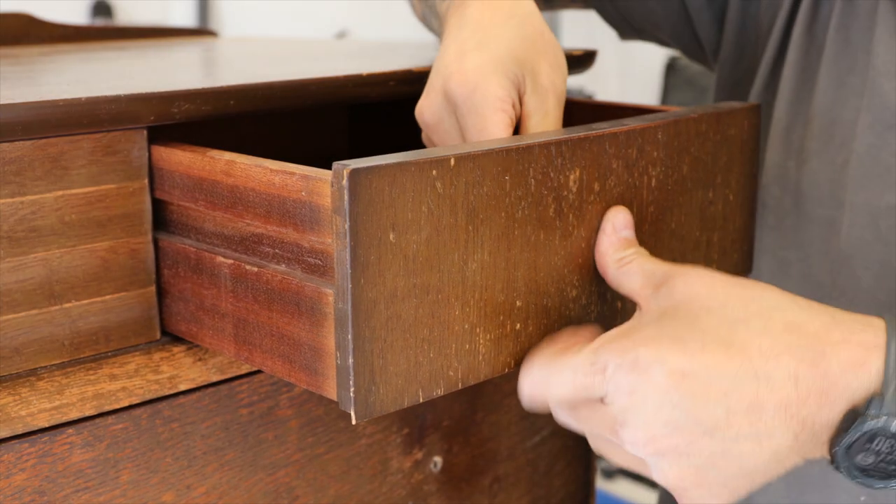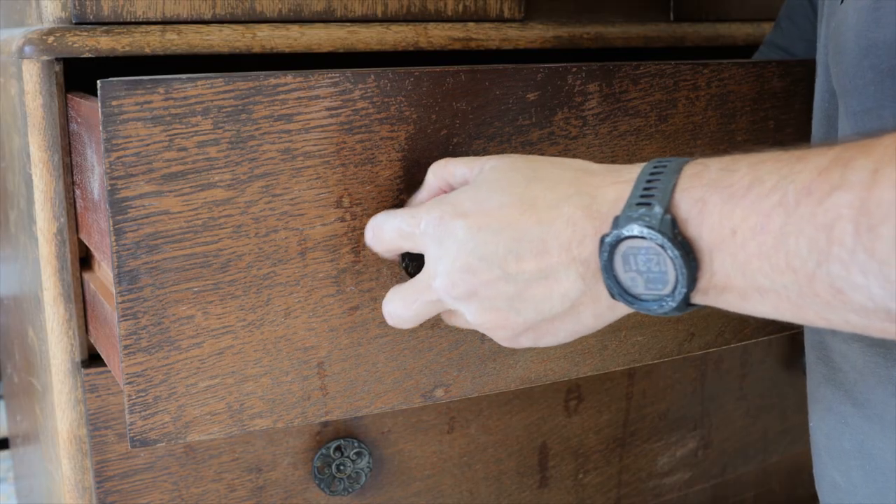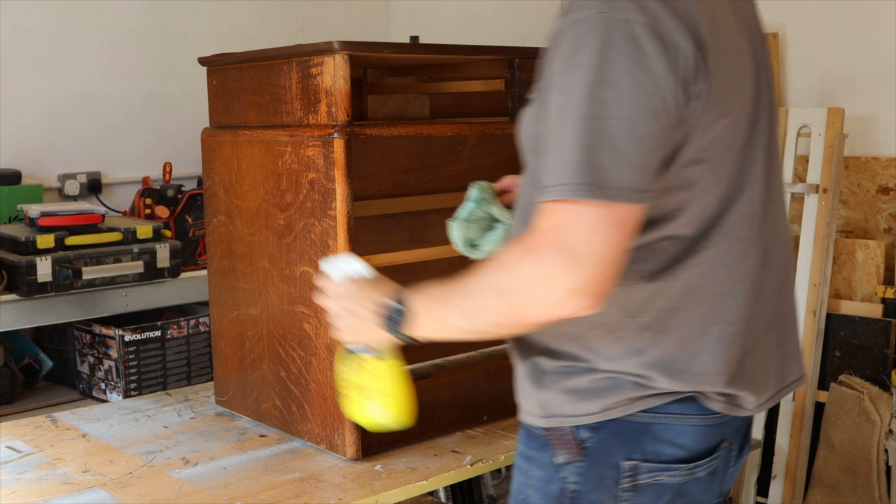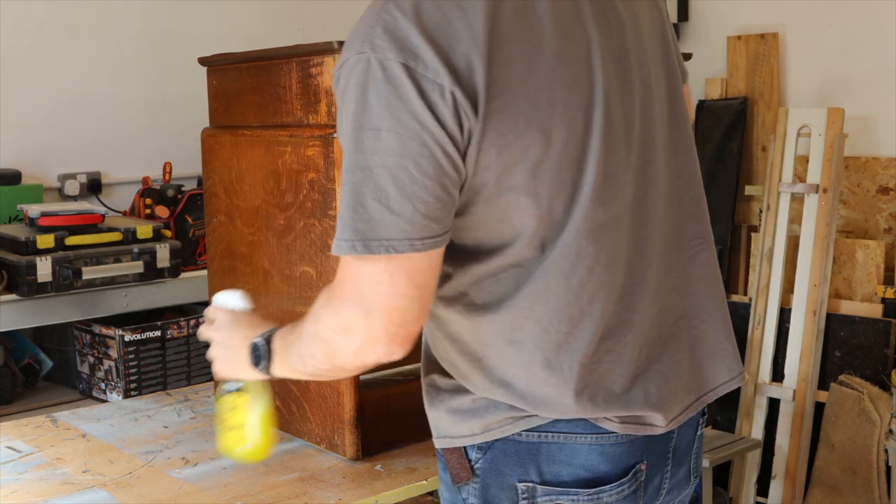First up, I start by taking off all the hardware. Now, this thing was filthy, so before I could start sanding, I had to give it a good clean all over.